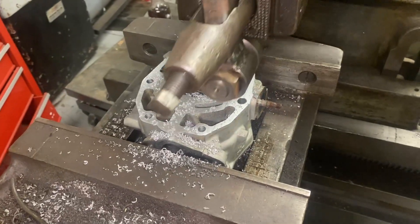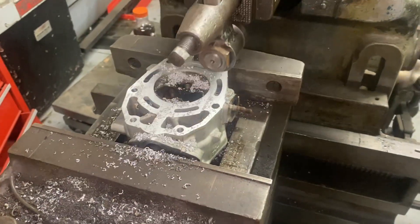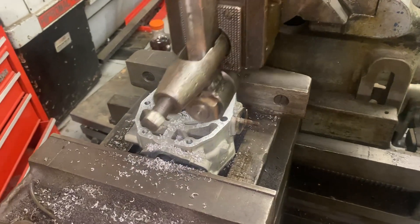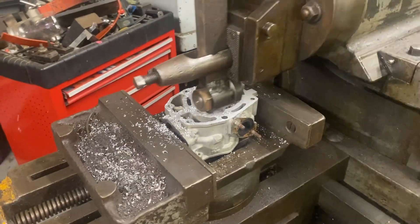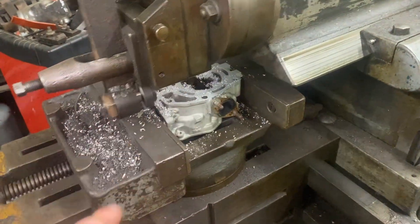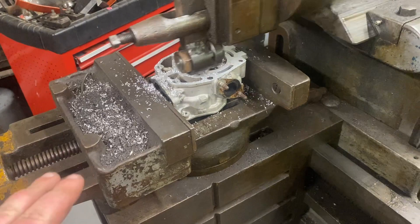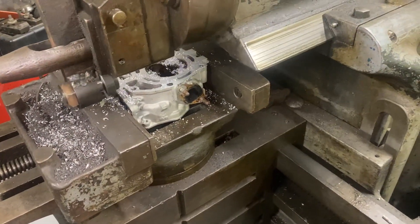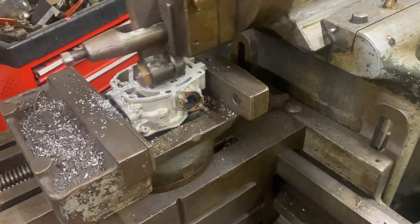Got a good surface finish there — taking a very light cut. This is the final cut at only ten-thousandths. He has me shave off a total of about thirty-five thousandths off the whole head. Again, I don't know the full application, besides he does a lot of cam swaps and valve spring swaps and all that stuff.